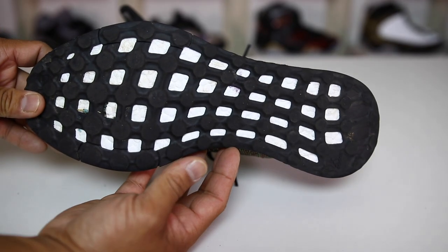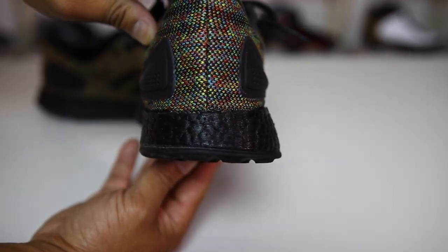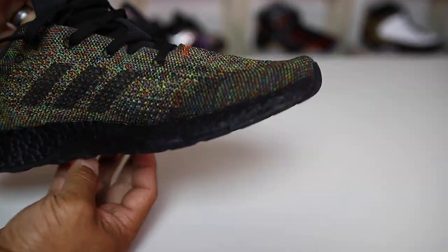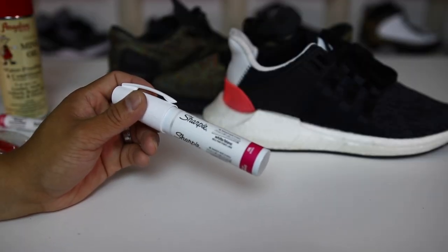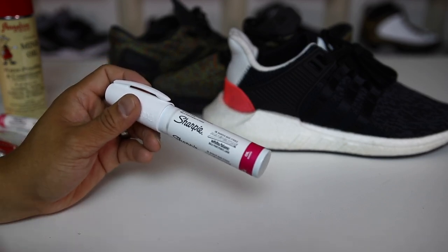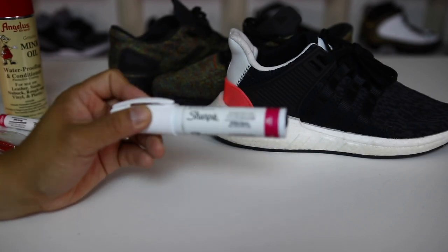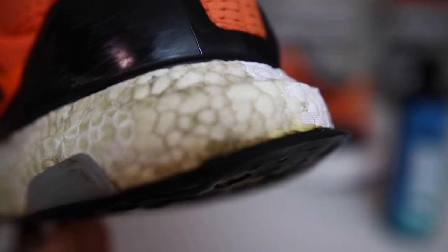A lot of people wanted to follow up on the white Boost and whether it's actually holding up. I would say yes — it holds up better than blacking out a white Boost, because if you paint the midsole and there's a little bleed-through, it won't be as noticeable as having a black pair that used to be white. It can give you a refreshed look to your sneakers.